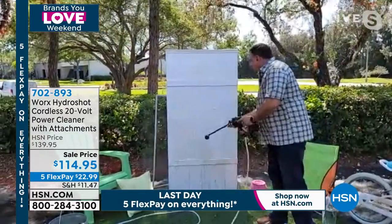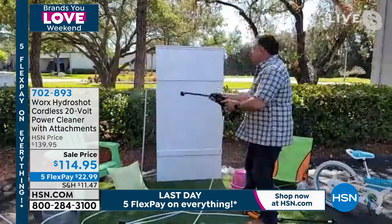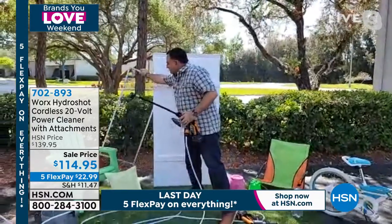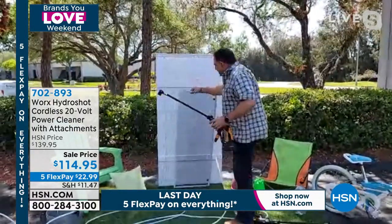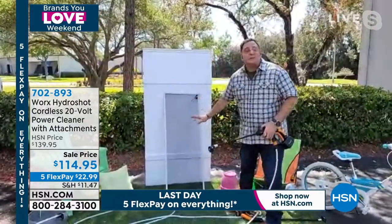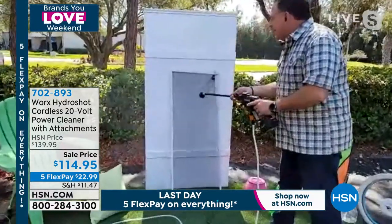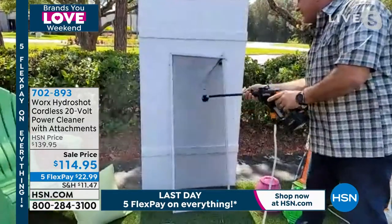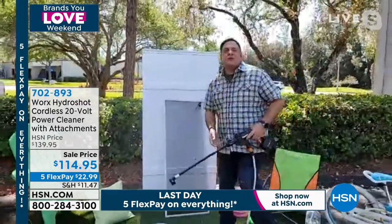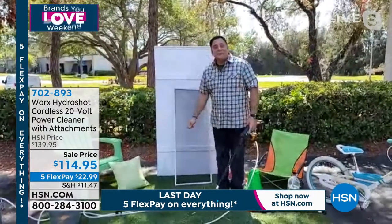Lou also demonstrates cleaning a window screen — it looks clean but when he hits it with the HydroShot, you can see everything coming off. It goes right through it. Lou summarizes: it's easy, quick, lightweight, and it works. It's guaranteed with a three-year warranty. Everything you see here is included — the recharging plug, that powerful 20-volt battery, and you can use this without a hose at all.